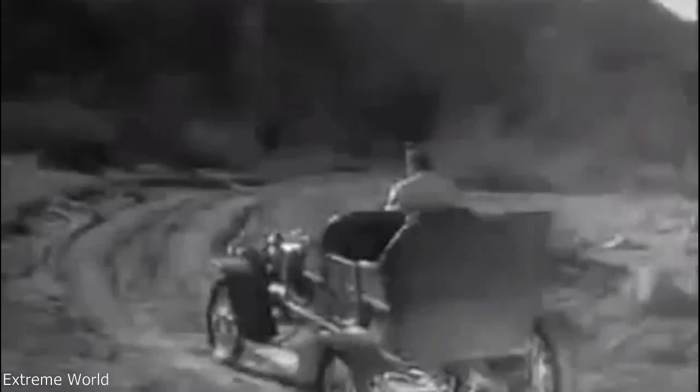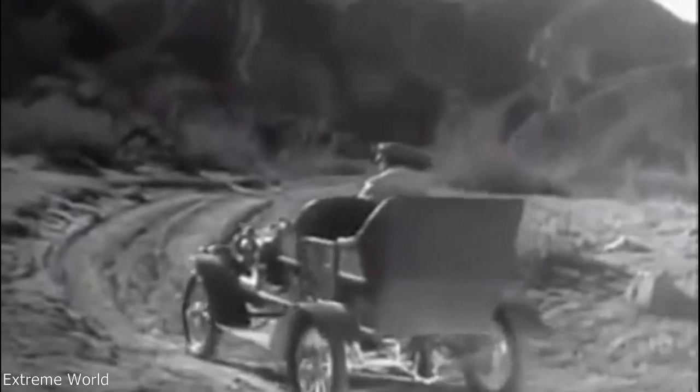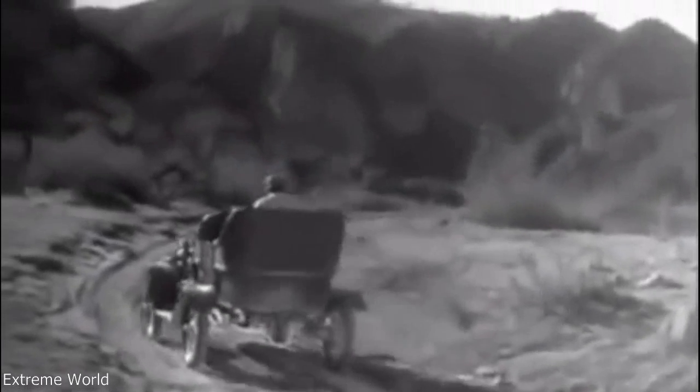By the engine, it had to do all the work and it couldn't get a good enough grip on the road to do its job properly. So the one-wheel drive was soon out of date.